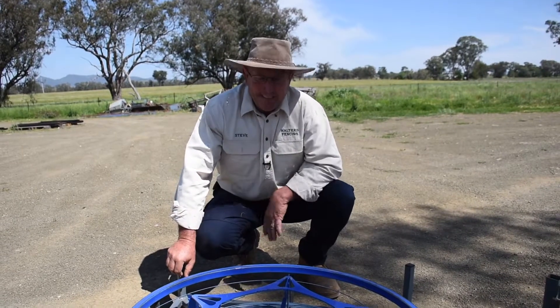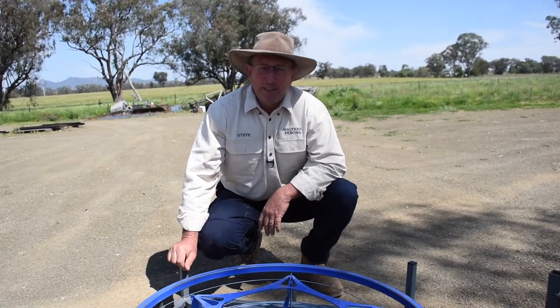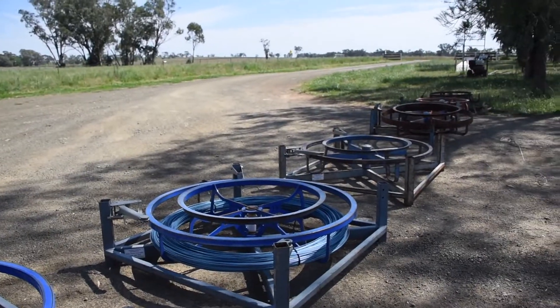G'day, my name is Steve Walters, and this little episode we're going to put together now is the evolution of the Blue Gen 2 wire spinner.